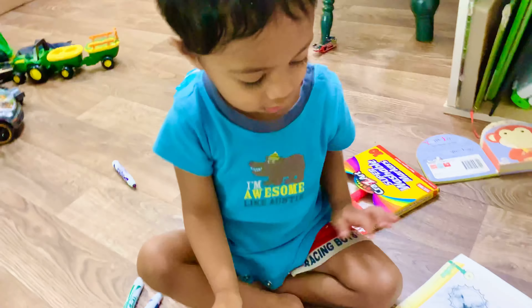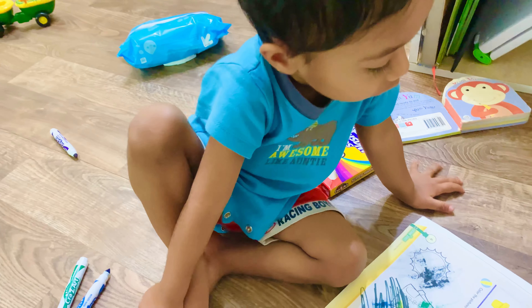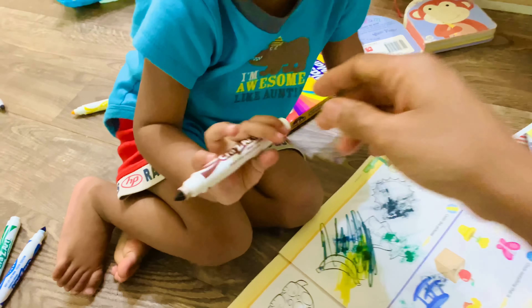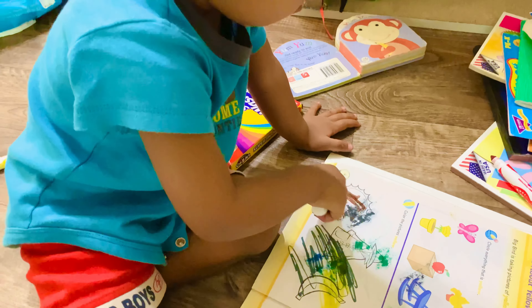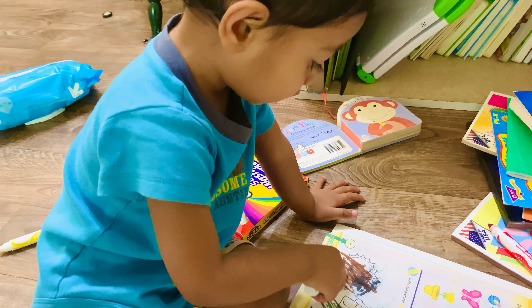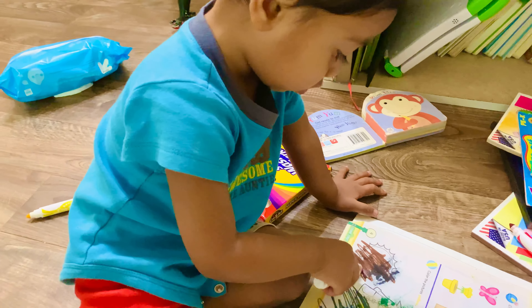Mom will open it. This one — sun. What is that? Sun. What is that? Sun. Good job!